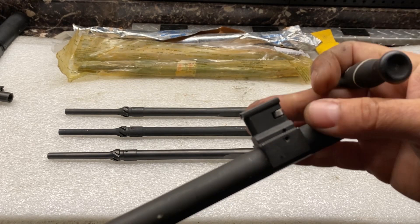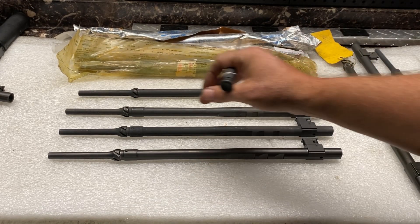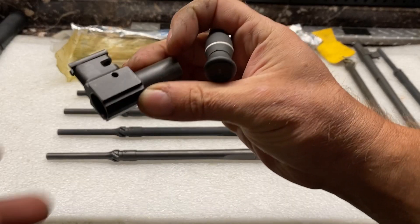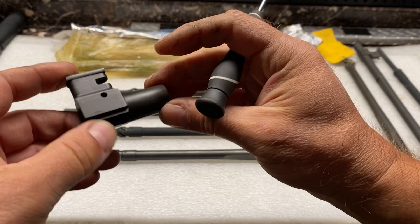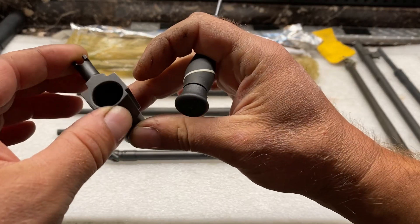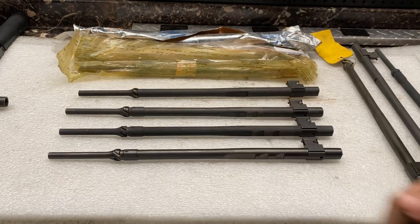We also have a stud, a roller, and a retaining pin. For reference, here's a tower that's not installed on a unit — you can see the threads in the back. All the rollers and stuff have been taken out of there, but that gives you an idea of how it goes on.